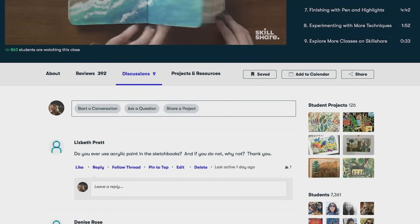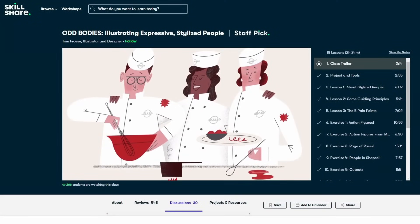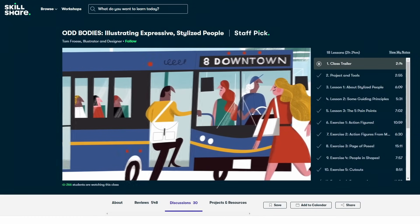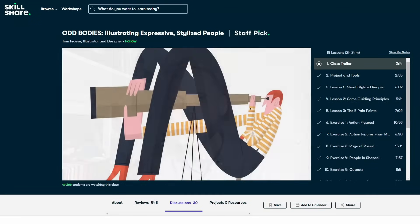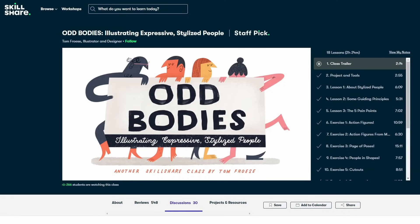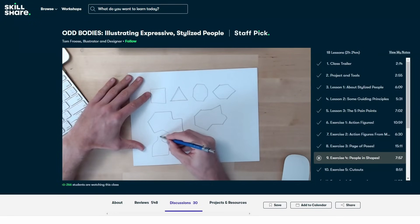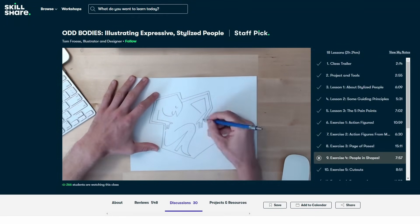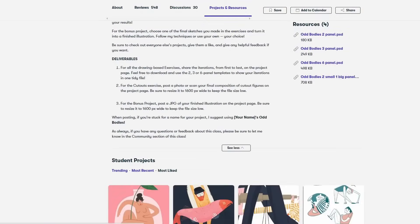Most classes are under 60 minutes, consisting of short lessons and a class project. I found this class extremely refreshing. I mostly draw realism, so the concepts in this class called Odd Bodies: Illustrating Expressive Stylized People by Tom Froese were incredibly exciting for me, and I've always wanted to learn how to draw in a more simplified style. The exercises and ideas that Tom gives are really fun. One exercise is to draw a random odd shape and try to creatively fit a person inside of that shape. He walks through his thought process along the way, which was really helpful. On Skillshare, you can join class discussions, share your work, and be inspired by other creative people just like yourself.